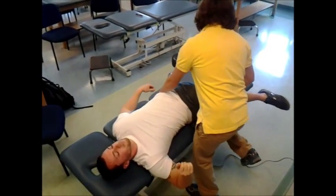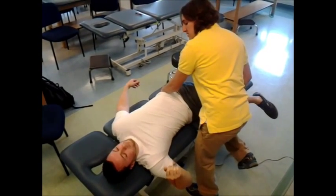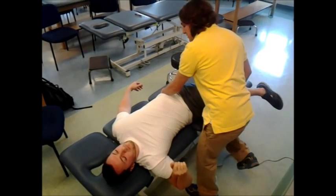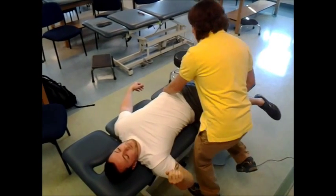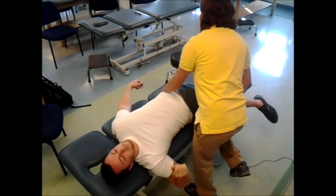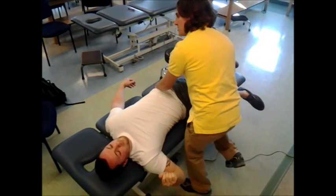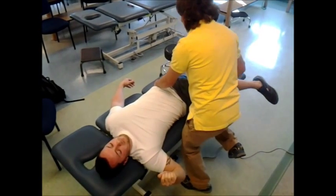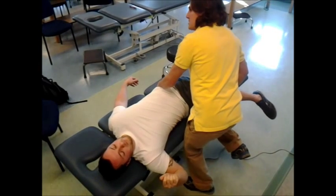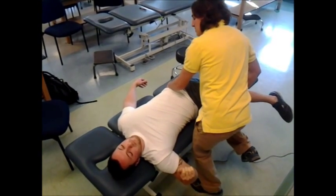Now I'm going to bring your leg off the table a little bit. I want you to try and bring your leg up towards the ceiling — go ahead and press up. Press, press, press. Good. Relax. I'm going to bring you down a little further. Go ahead and press up. Press, press, press. Good. Rather than go down, I'm going to straighten this back leg out a little bit more. Last time — go ahead and press up towards the ceiling. Press, press, press. Good. Relax.